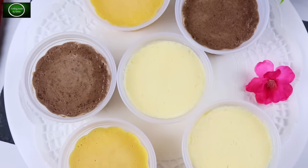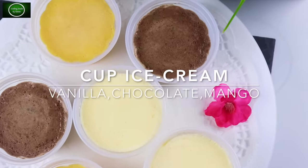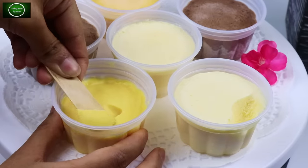What did you say — cup ice cream? You see, this is a three flavor: vanilla, chocolate, and mango. That's all. That's a great flavor of our cup ice cream.